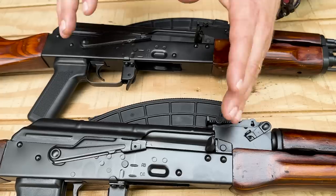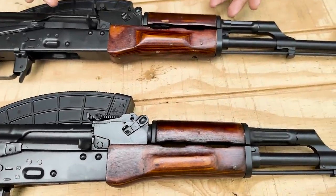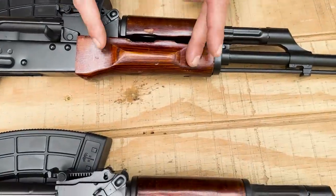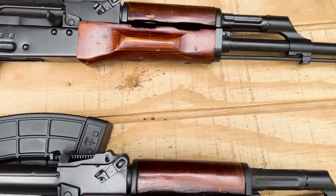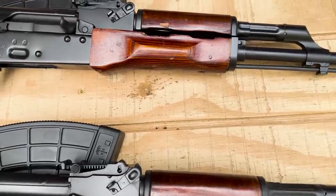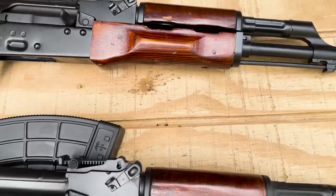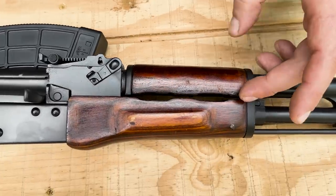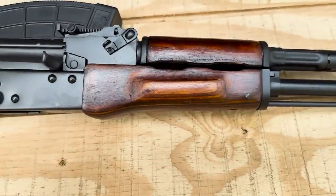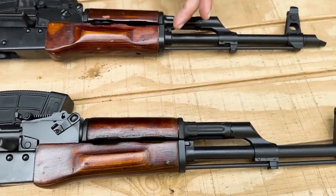Moving forward to the handguards, we see similar differences as with the stocks. The 1971 handguard is more refined with chiseled-out shapes, a very defined palm swell, and a different color. There are some proof marks on it, and some gouging and wear on the furniture — these are old kits so that's normal. The 1961 has a darker brown color, a less pronounced palm swell, but you can still find proof marks on it as well.